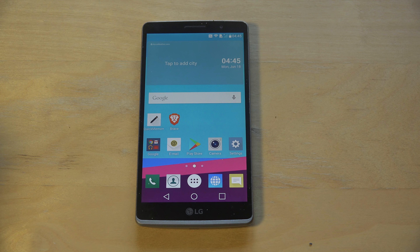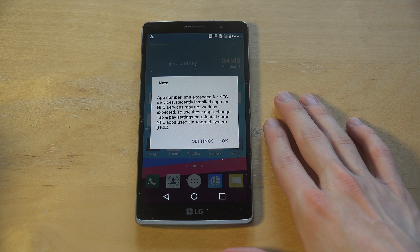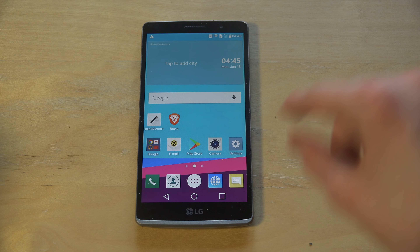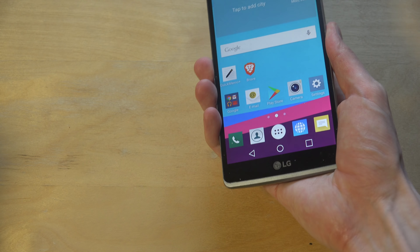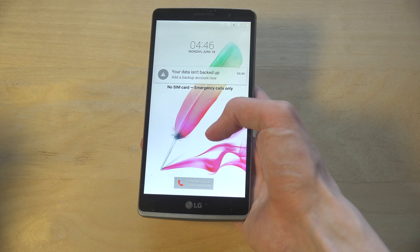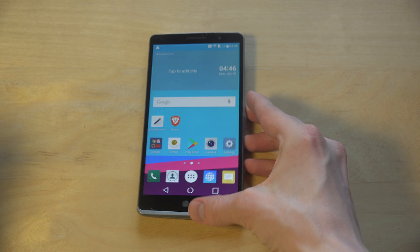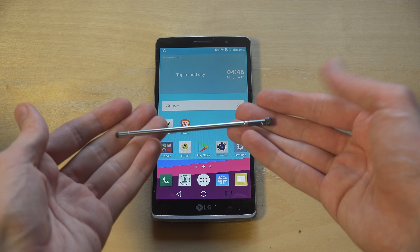What's up YouTube! So today I want to try out the Brave Browser with the LG G4 Stylus. This is the LG G4 Stylus - it was a phone that sort of tried to copy what Samsung did. I'm just going to open this phone up here and take out the pen.